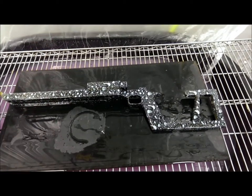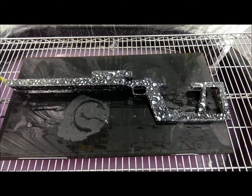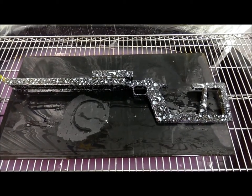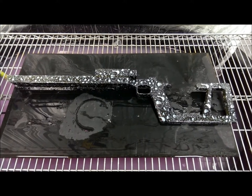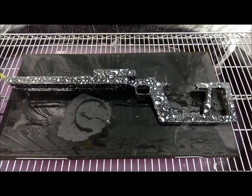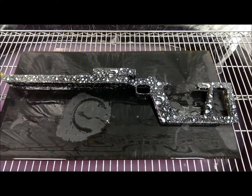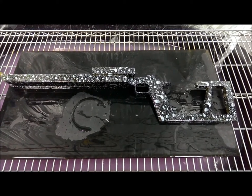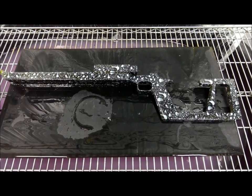Hey everyone, thanks for watching. This is Barry from Wisconsin Hydrographics. I wanted to give you another example of our thermochromic paint that we mix in-house. This isn't stuff that you buy off a website. We actually mix this powder and apply it to our hydrographics process, which allows us to give our customers a little something extra.